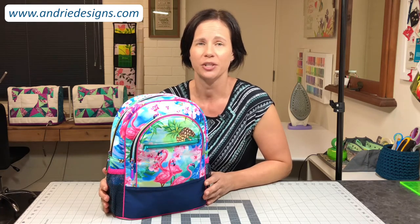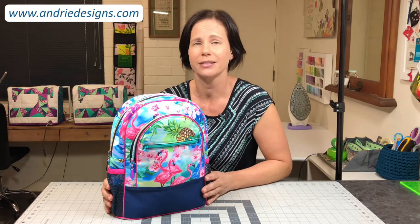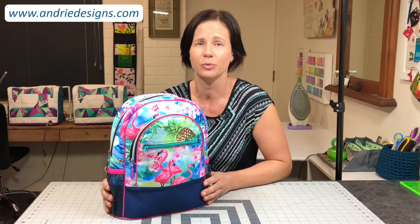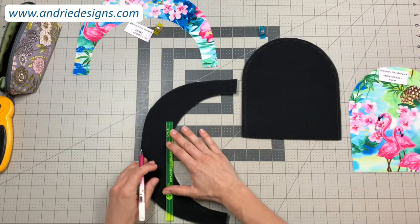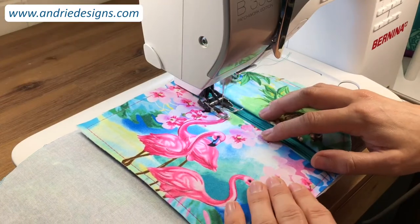Throughout this video I'm going to step you through the pattern. I'm going to show you how to assemble each and every component, and for some trickier parts I'm also going to show you how to sew them on your machine as well. I will show you how to remove bulk in seams prior to stitching, how to create zipper pockets and install zippers.